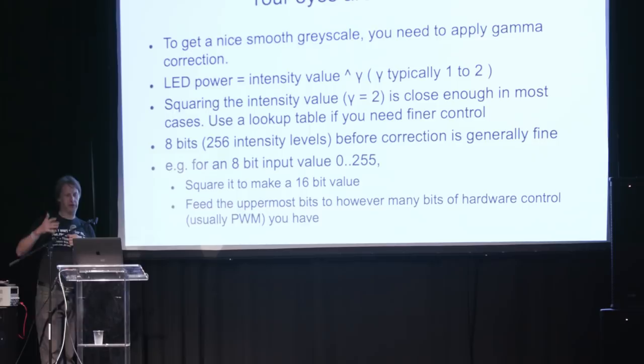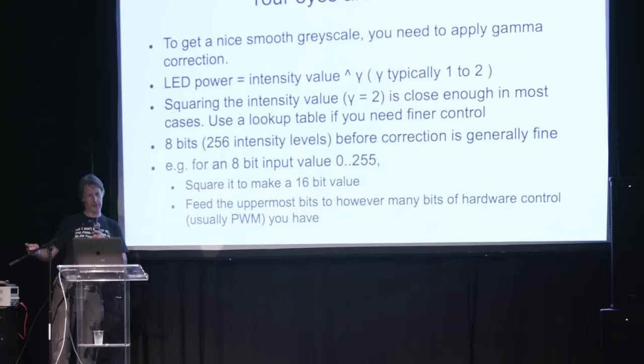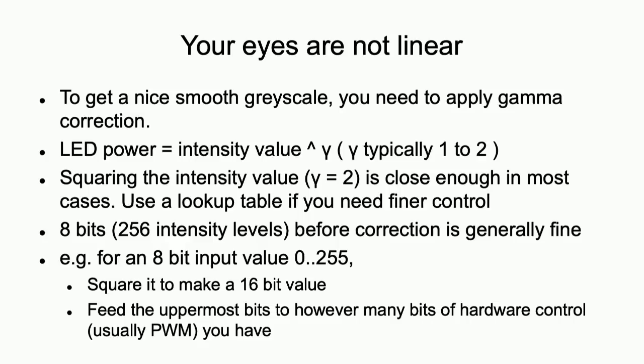Particularly with monochrome — your eyes are not linear. If you take a big string of white LEDs and light them up from 0 to 100%, either in space or in time, if you go from 0 to 100% of power, you'll see: dark, dark, dark, then it's light for almost all of that range. So what you need to do is apply some correction — usually called gamma correction — to compensate for that. In practice, if you just take your 0 to 100% intensity, square it, and then display that, that gets you close enough for most purposes. So typically you'd have an 8-bit value from 0 to 255, take that value, square it, then take however many of the top bits you've got in your display hardware to actually represent the intensity, and that will give you quite a nice greyscale.